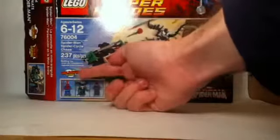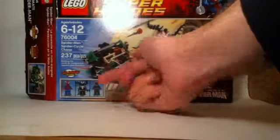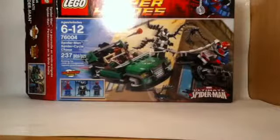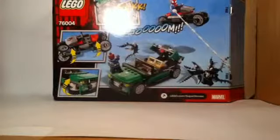We also have on this side 'Comic Adventure included,' and the three characters with their names underneath them. It's very nice that they include the names so you can recognize them, and you get to see them in their full minifigure form. As we turn around to the back, you get to see some of the play features of the set — which aren't many, but I still like the way they're designed.